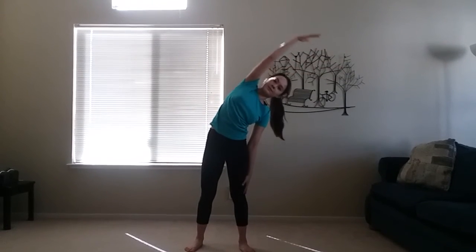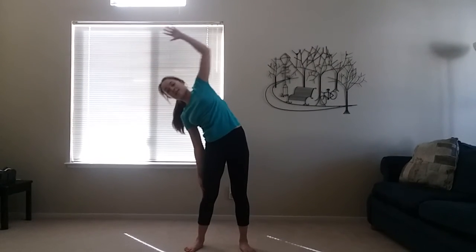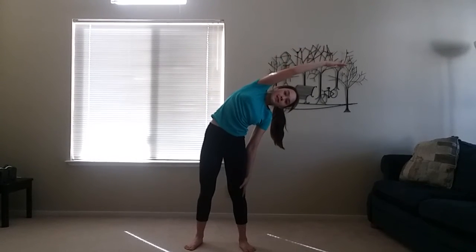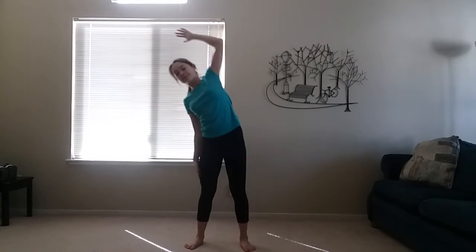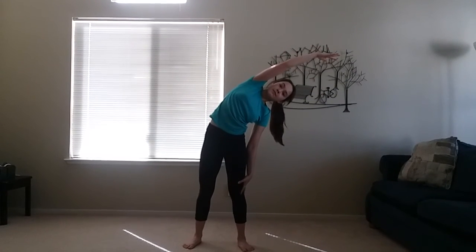Keep doing that back and forth, left and right, for about 30 seconds, and do the overhead stretches several times a day. You can do them sitting down or standing up — it's your choice. O is for overhead stretches.